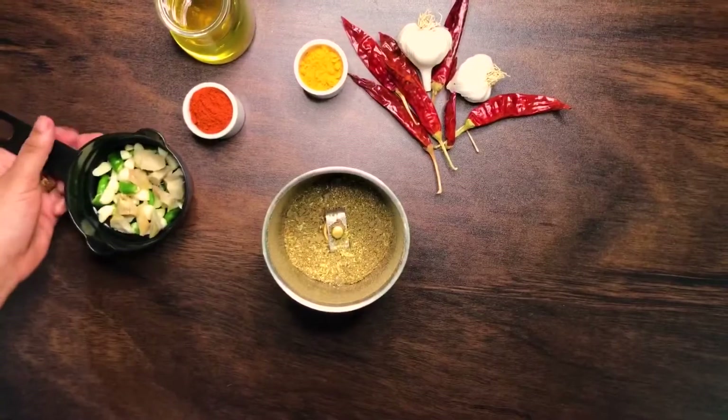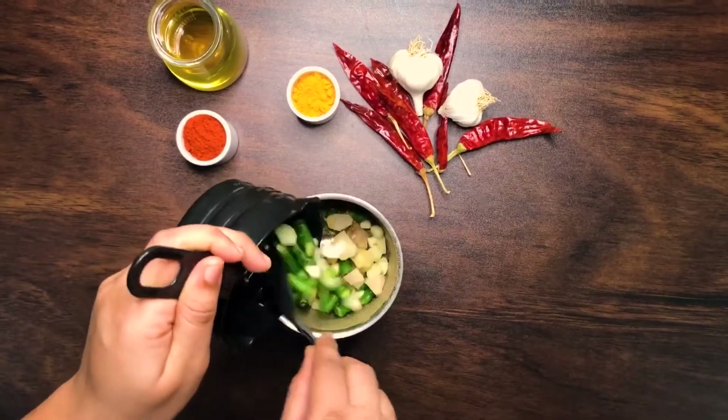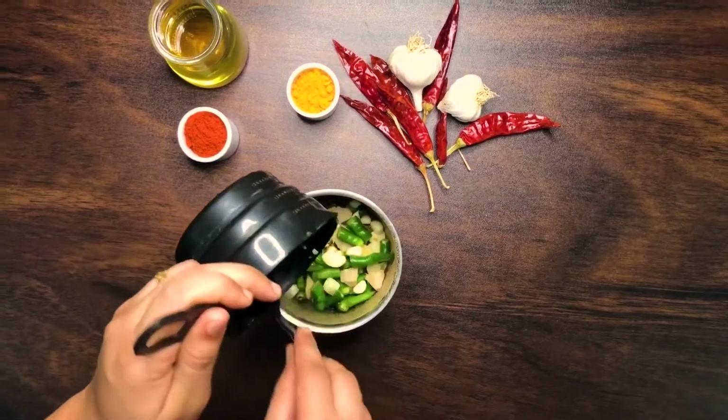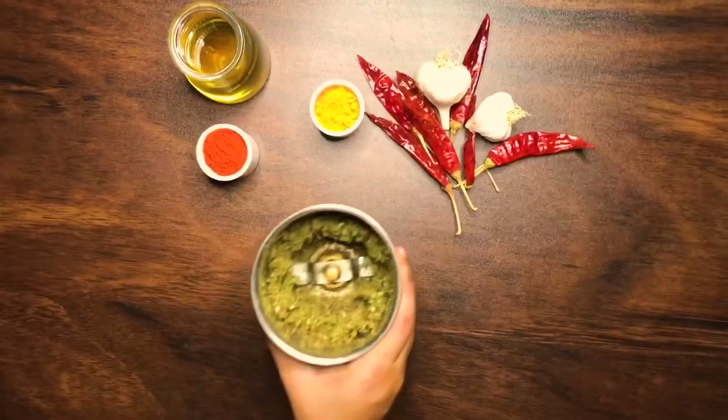To your spice mix, now add in those previously chopped chillies, garlic, and ginger, and blend all of these ingredients together.